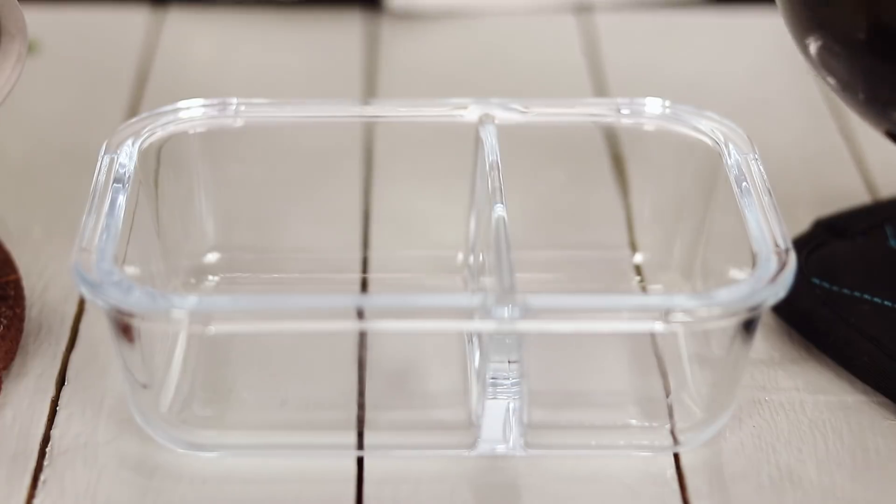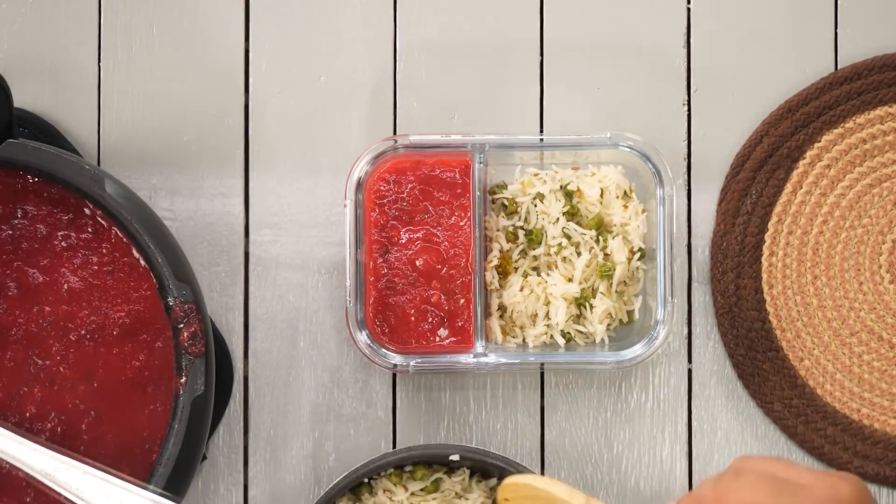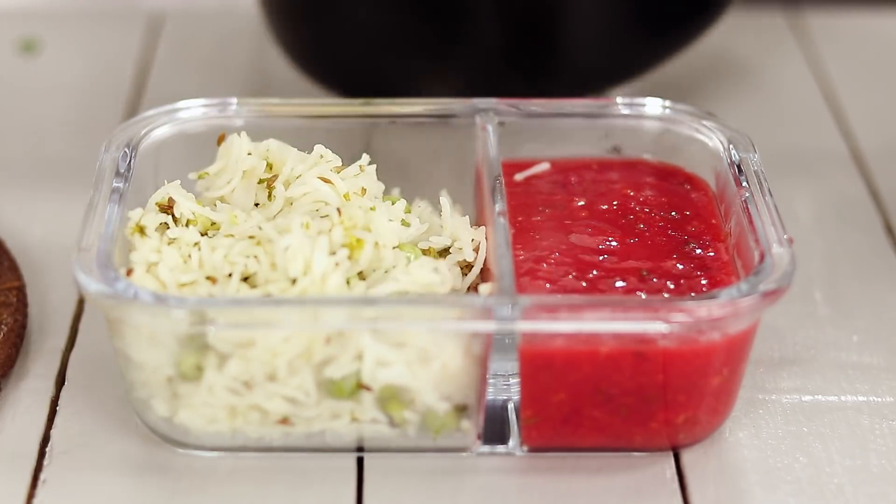Hey foodies, welcome to Cooking Shooking. In this video we are starting something new — lunchbox recipes. Today's episode will have wheat root dal which is colourful for kids, healthier for adults, and we are also going to make matar and broccoli pulao. All under 25 minutes.